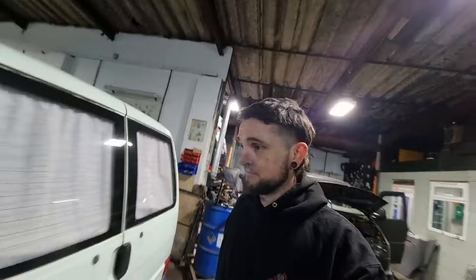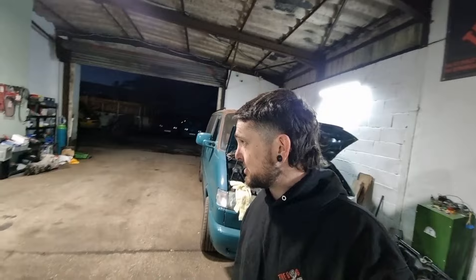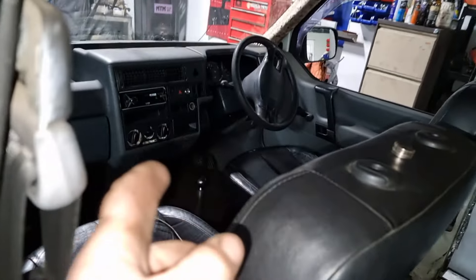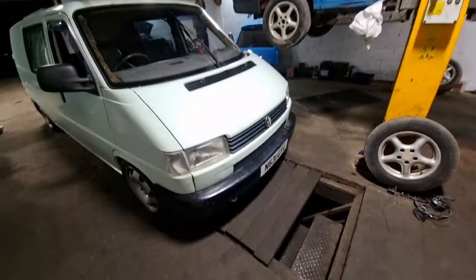I have done an absolutely phenomenal job of filming nothing. I just got lost in doing a few bits and bobs and completely forgot to pick the camera up, sorry about that. But I have given the van a little bit of a clean out - not perfect. There's a leisure battery in there and everything else is tidied up. I need to put the carpet in the front to get it out of the way. Underneath there is a cool box and I think there's subs under there somewhere. She is ready to go home with me today.